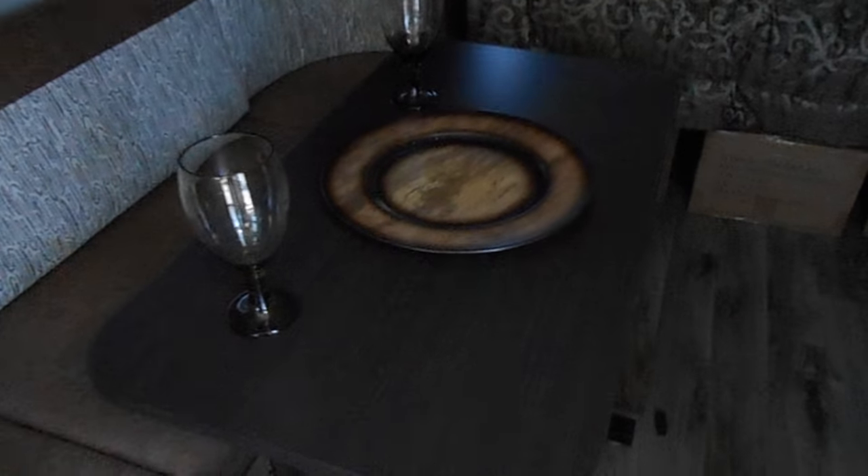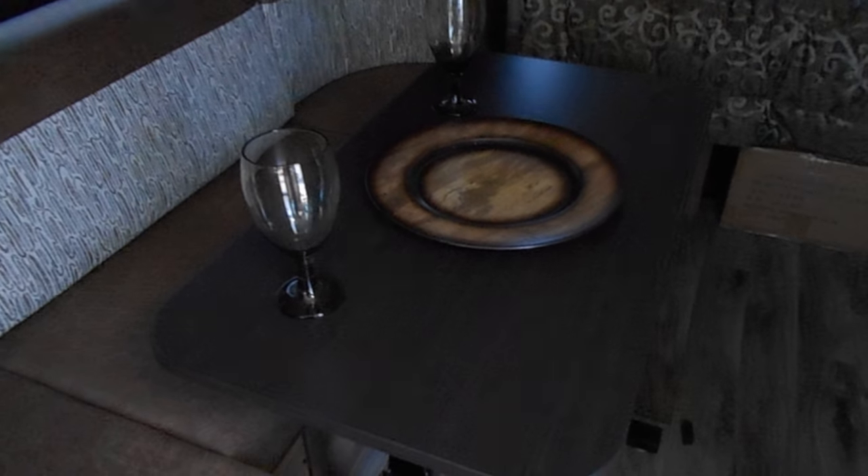Coming back out — this is your kitchen and dinette slide out right here. You have storage up here and over there. This table will lower down and you can put your cushions out to have an extra bed space. You have storage here and again storage right here.